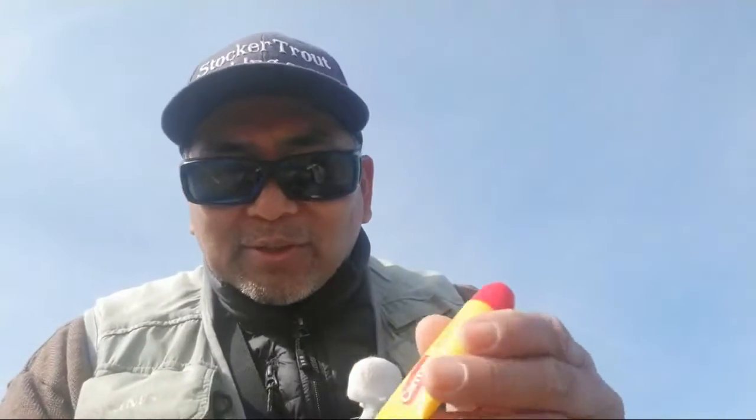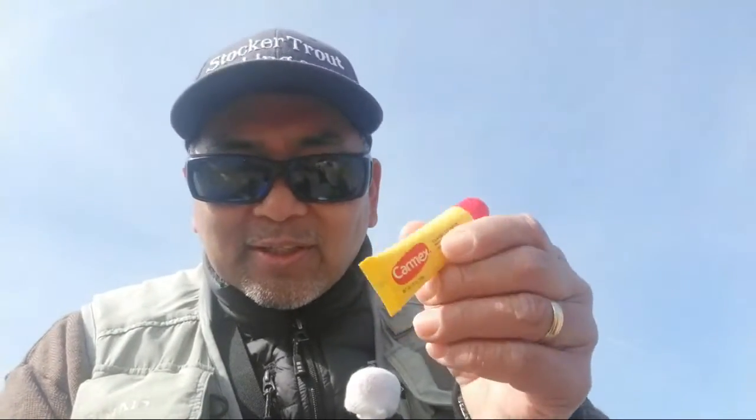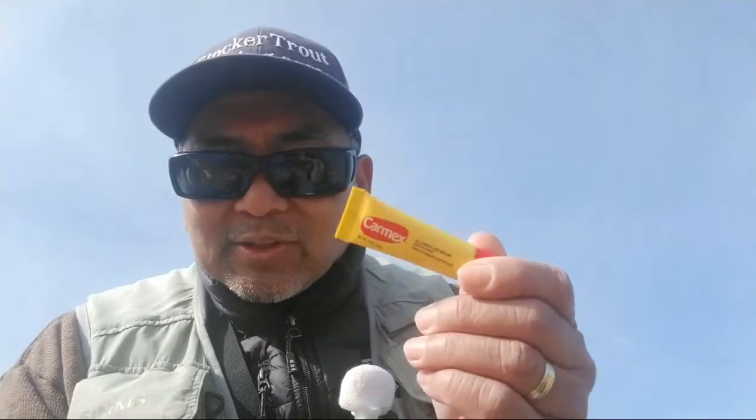One thing we ran out of recently was dry fly floatant — usually use Gink, which we get at Cabela's, but unfortunately when we left we didn't have any. So we stopped at the racetrack to get some coffee and breakfast, and picked up some Carmex. We soon found out that Carmex does work as a dry fly floatant, keeping that one-third Griffith's Gnat on the surface. Unfortunately we don't have any trout fighting yet.